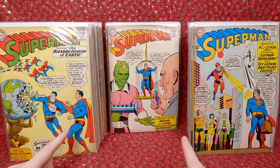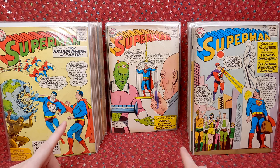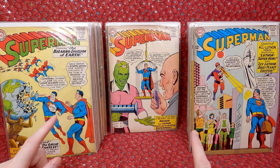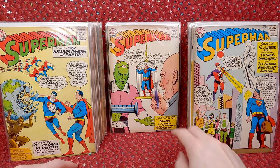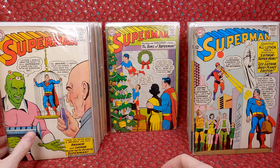Superman 167 — this is the first cameo appearance of Vril Dox 2, a clone of Brainiac; the first appearance of Tharla, the future wife of Lex Luthor; and the origin of Brainiac. Super cool. Does it look like it has a dust shadow or acid burn right there? But it's not in terrible shape, so I'm really happy with that. Superman 166 — cool cover, I love Christmas-themed covers. Superman 165 — that's a fun cover.